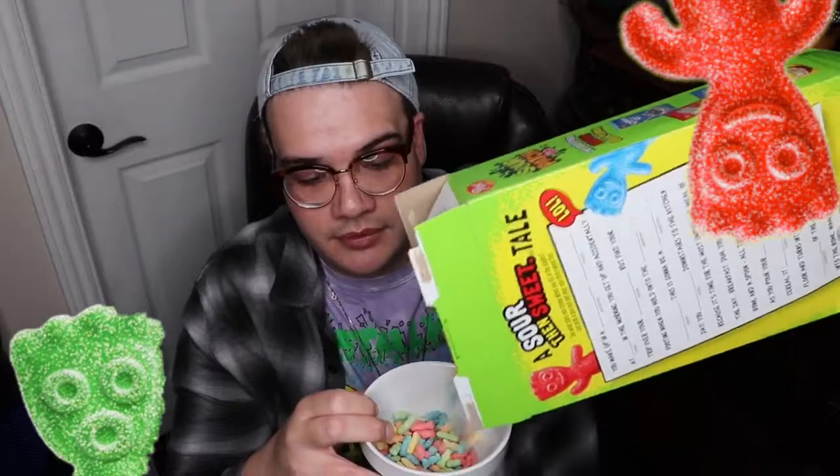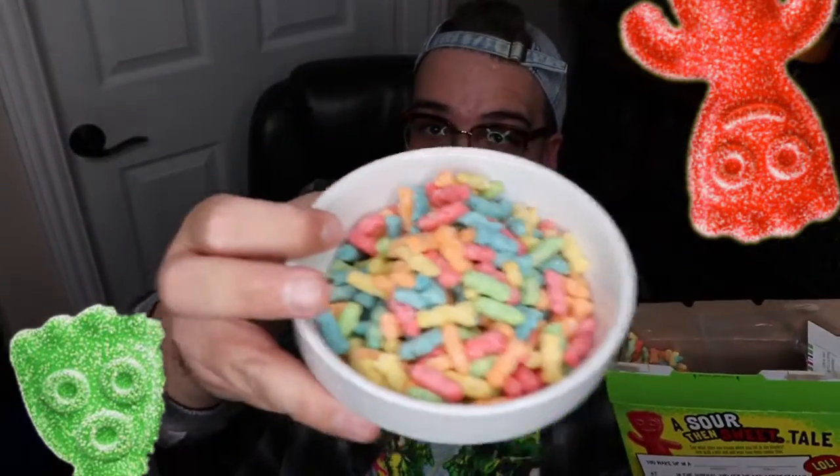They have like a powder-coated sourness to them, so we'll see what they actually taste like. We have everything that we need, so we'll pour it in a bowl. This is what they look like in the bowl. We're going to try it with regular milk.